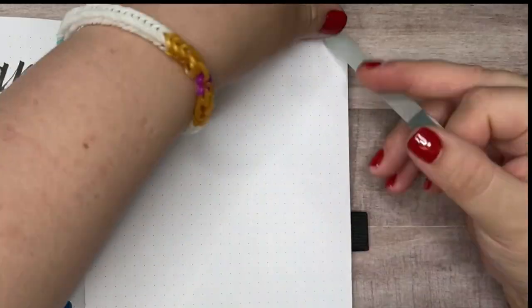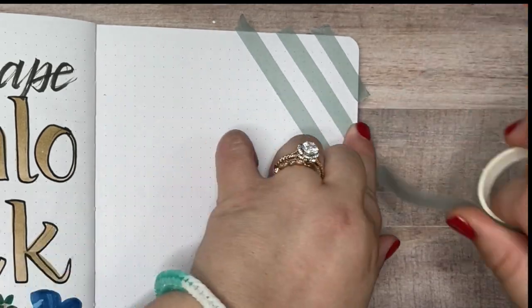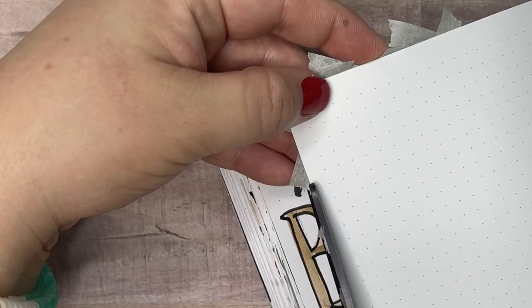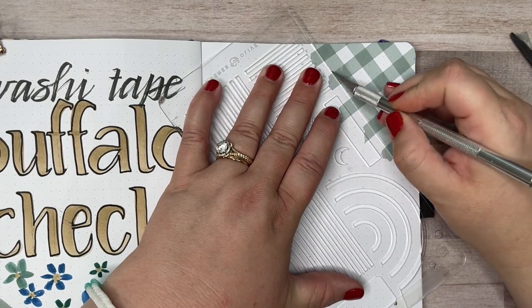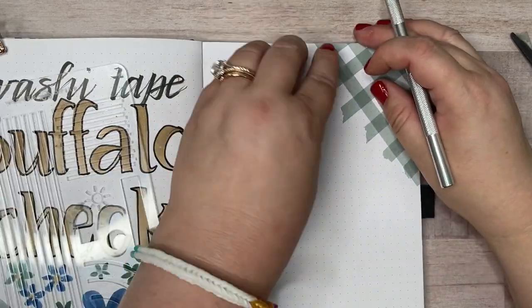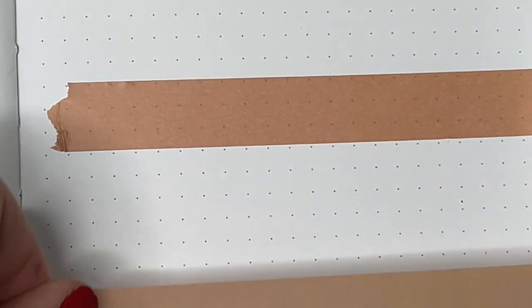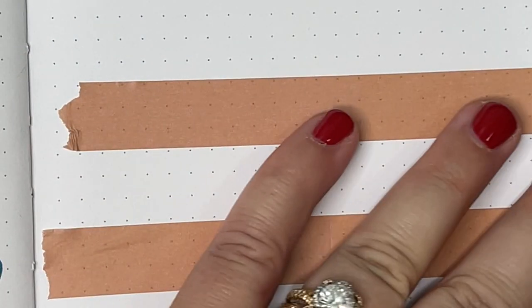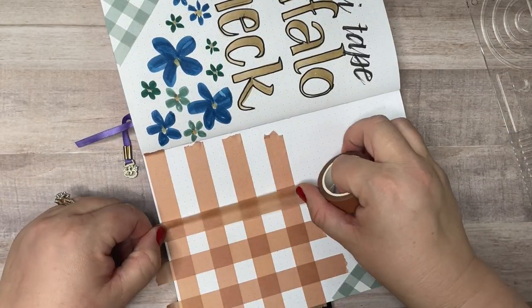Next up is the washi tape buffalo check pattern, and this is definitely the easiest pattern to make in your bullet journal — and it also might just be the cutest. When I choose my washi tape for this, I always look for a solid color tape that has a little bit of translucency to it that's just not completely opaque. That way you get that nice change of tone when the tapes cross — it's darker at the intersection point, and that makes it look more authentic. A dot grid journal is nice for this style too, because it makes it so easy to line everything up at a nice 90-degree angle.